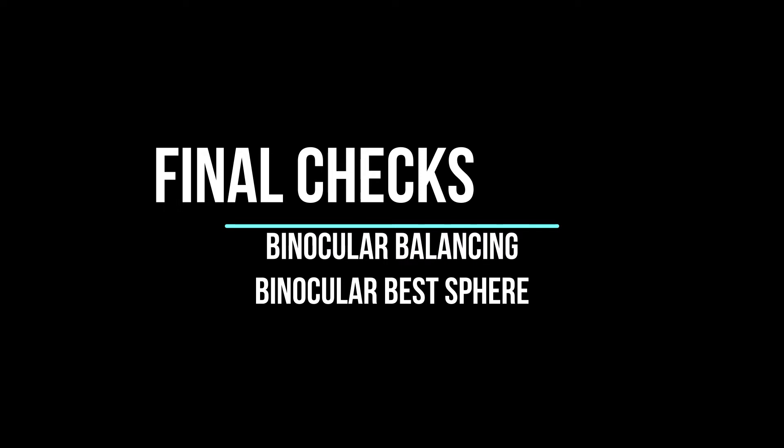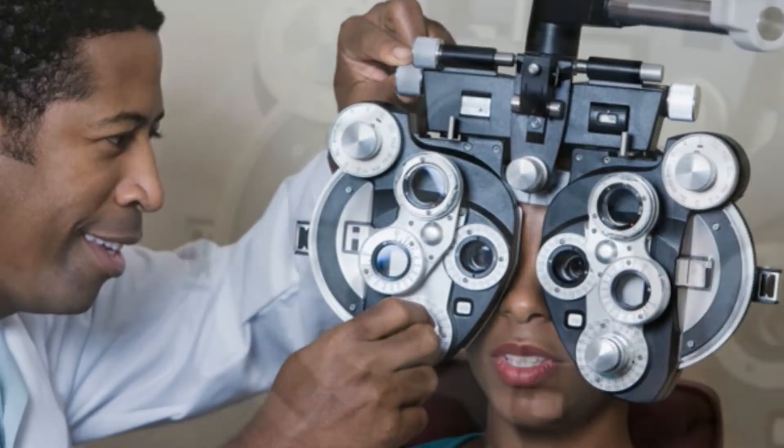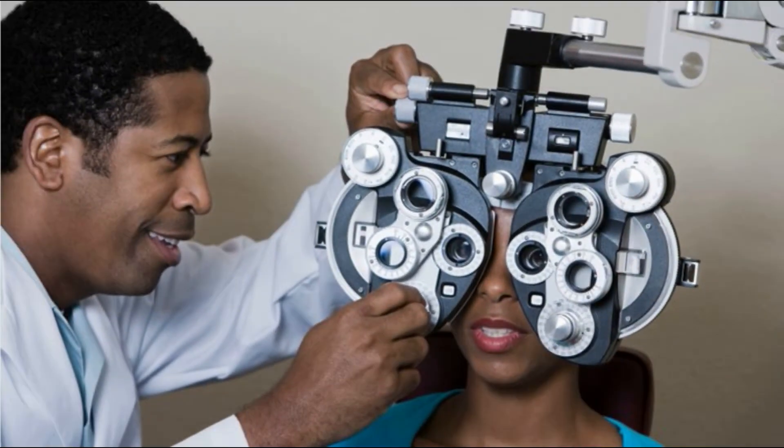Finally, in the third video, we will discuss the final checks before a prescription is given. These include binocular balancing and binocular best sphere. At the end of the three videos, I will give you a practice question to check your understanding on subjective refraction. So stick around to the end.